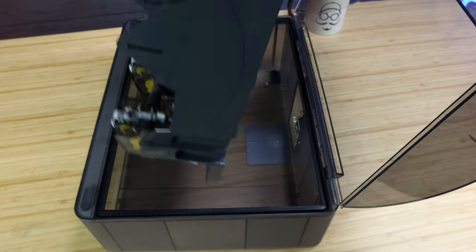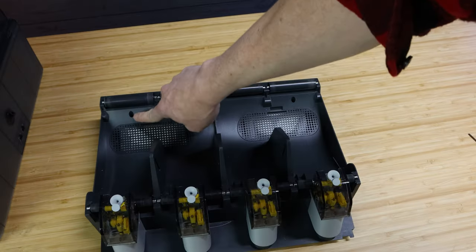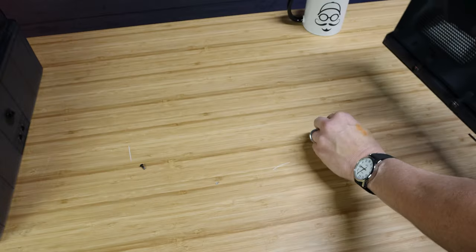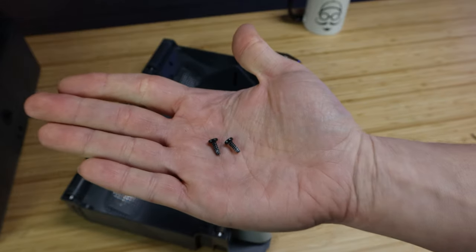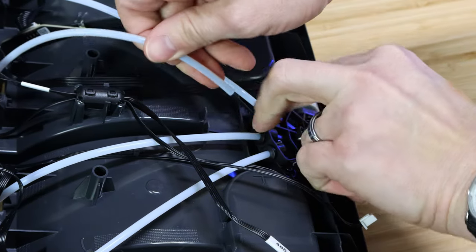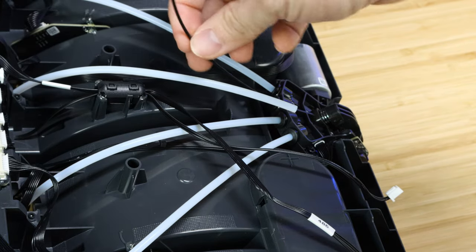Once you have disconnected the wires, the AMS is free to take out of the housing. Set aside the actual case for the AMS. Just remember you still have two small screws in those holes, so gently turn it upside down to get those two screws out - you do not want to lose those. Set them aside in a safe place for reassembly. Now locate the bowden tube that has the clog, push down on the coupling, pull back the bowden tube, and there you will see the clogged filament. Just pull the filament out.